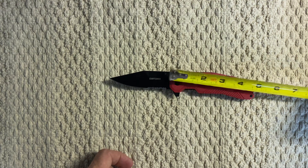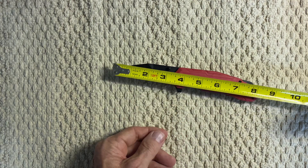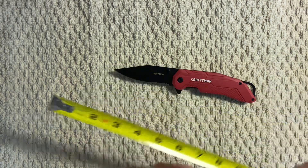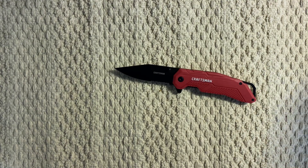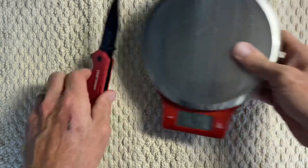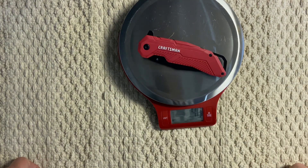The handle is about five inches long, and you have about a three-and-a-quarter to three-and-a-half inch blade. Overall length is a little over eight and a quarter inches. And it tips the scales at a whopping 4.8 ounces.